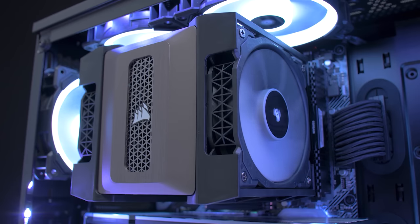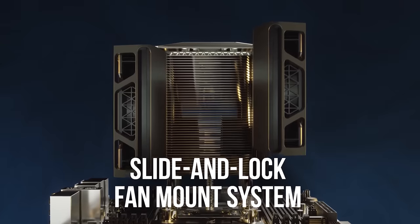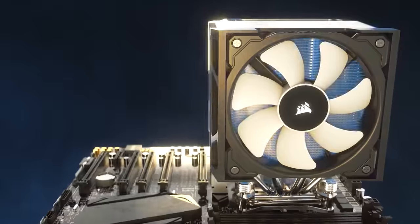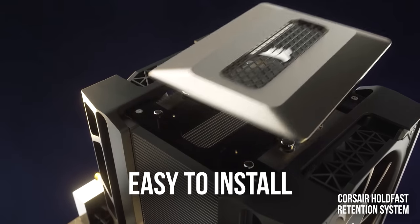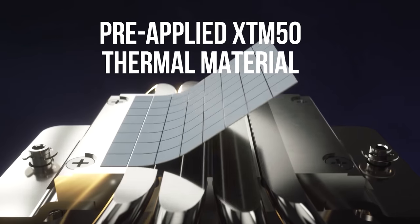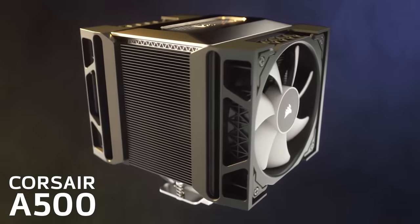Corsair's new A500 Dual Fan CPU Cooler features quad direct contact copper heat pipes, an intuitive slide and lock fan mount system that allows for variable height for DRAM clearance, and will run cool and quiet with the two included ML120 fans. Installation is painless thanks to the Hold Fast Retention System which supports all modern desktop sockets, and it comes with Corsair's high-performance XTM-50 thermal paste pre-applied. Click the sponsor link in the description to learn more.